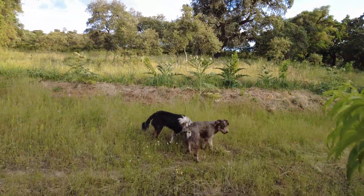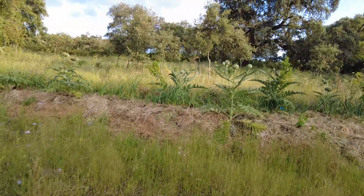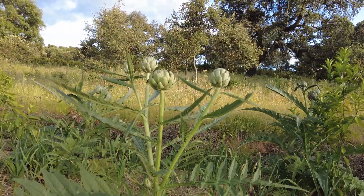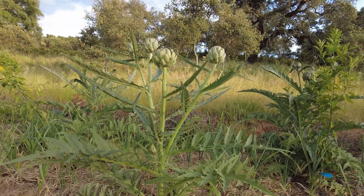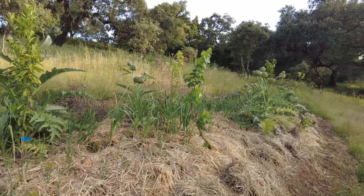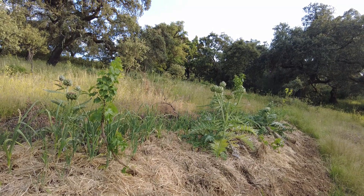The artichoke will go into flower. They have no irrigation — only the citrus trees. Tomorrow I will employ some spaghetti drip lines to get them water.